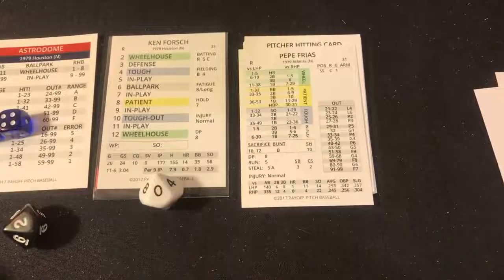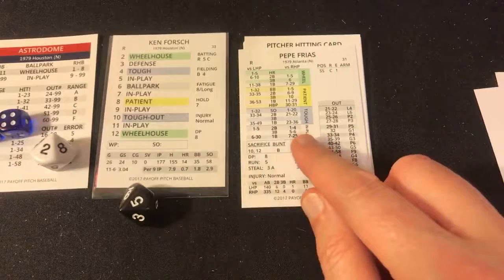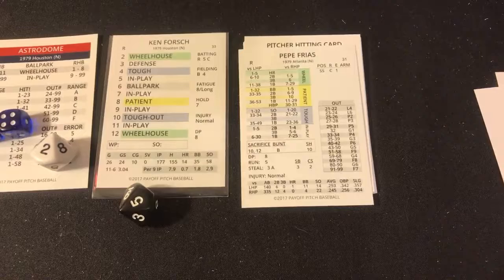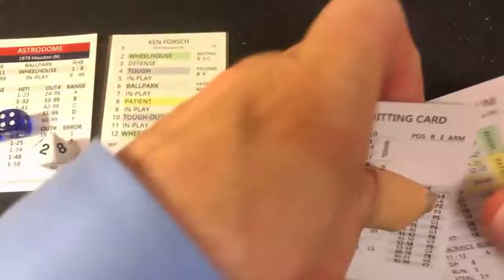Barry Bonnell, 26-year-old right-hander batting .282 versus righties — seven, in play 74 — fly ball to center, Cedeno makes the catch, out number two. Pepe Frias — six, ballpark 20 on a righty, in play 52 — fly ball to right, Terry Puhl makes the catch. Side retired — bottom of the seventh, game is really moving along. We're replaying the Ken Forsch no-hitter.